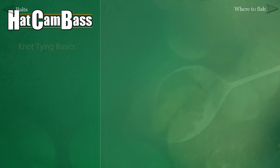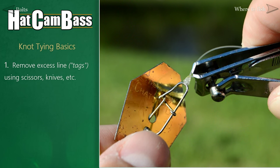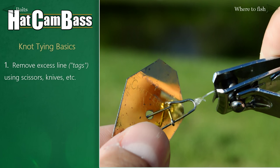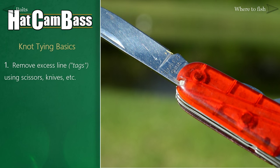A few more things about knots — you can use a variety of tools to clip excess line when you're tying. Fingernail clippers and scissors are common for lines like mono. For heavier lines like braid, a sharp knife is usually required.